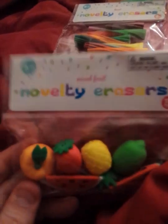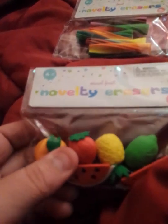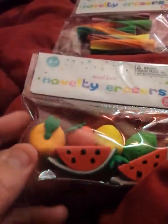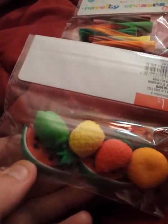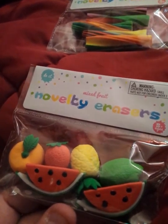Like I probably said in another haul, I collect erasers. When I literally saw all these erasers, even like the Easter ones, I about squealed like a kid — I was super excited! But these have two watermelon, I guess that's either an orange or something, strawberry, pineapple, and lime. I don't know why they give you two watermelon slices — I guess they ran out of fruit.